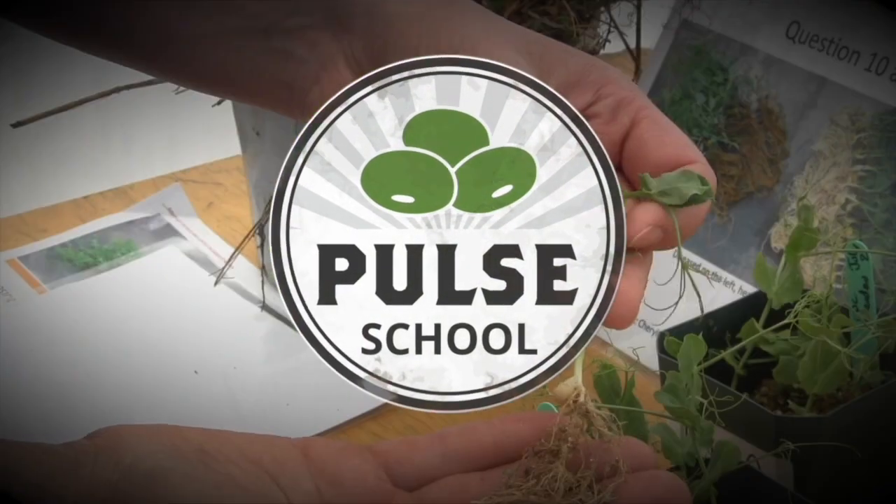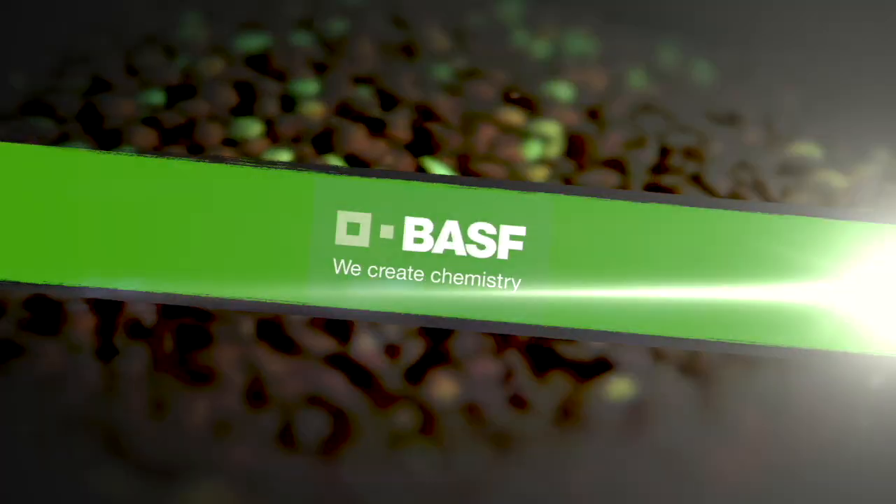The Pulse School on RealAgriculture.com is brought to you by BASF. I'm Brittany Warner with RealAgriculture.com and welcome to another episode of Pulse School. For today's episode we are talking about a brand new technology that is yet to hit Canada — it is being tested currently over in Australia — and I'm talking about the brand new green on green technology. To get the inside track on this, we caught up with Tom Wolfe, owner of Agrometrics Research and Training based out of Saskatoon, Saskatchewan.